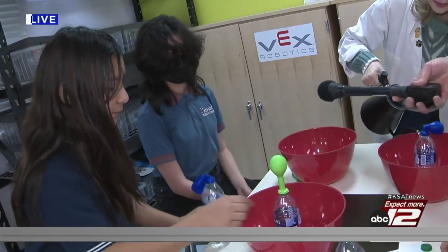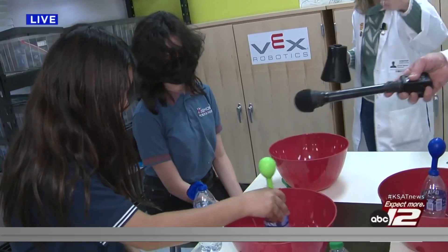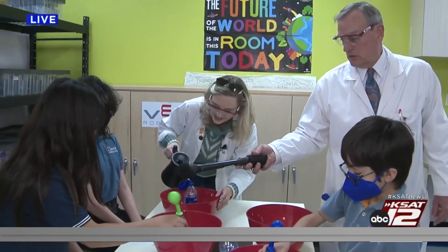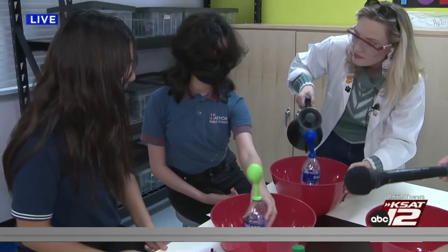Stir it around a little bit so all the water gets in there. Go ahead, stir it up. You do the same thing. Is this your thermometer? Yes. Okay, let's see what the hot water does. Keep stirring — there you go. Now, what was your hypothesis?